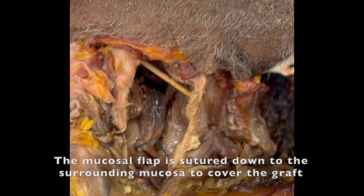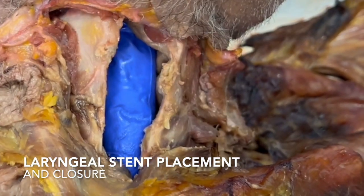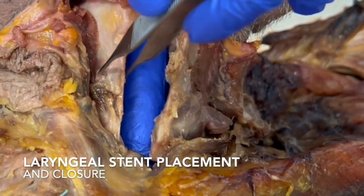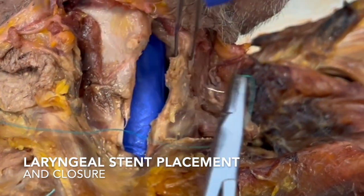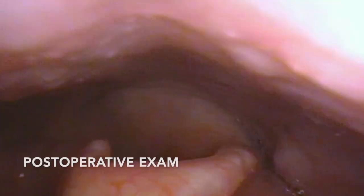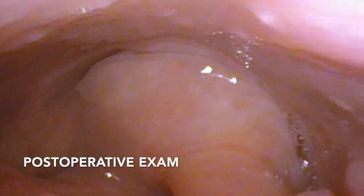This is then covered and stented using a standard medium Montgomery laryngeal stent with typical placement. The laryngeal lumen is then closed using 3-0 vicryl sutures in a standard manner, with the stent removed in two weeks.